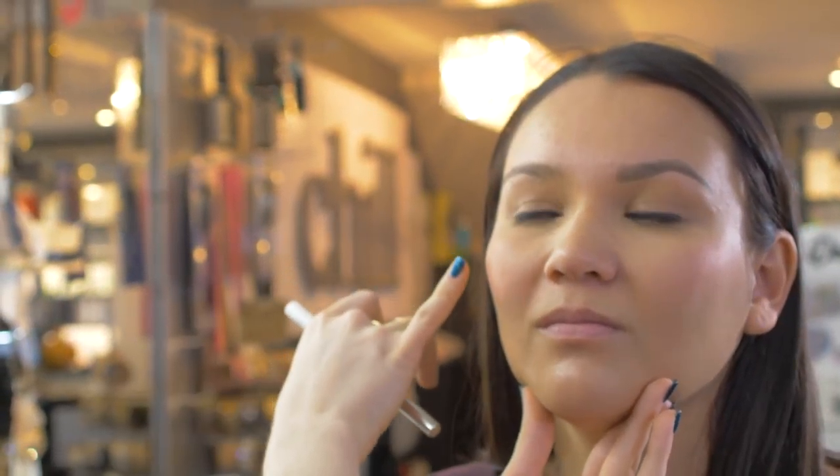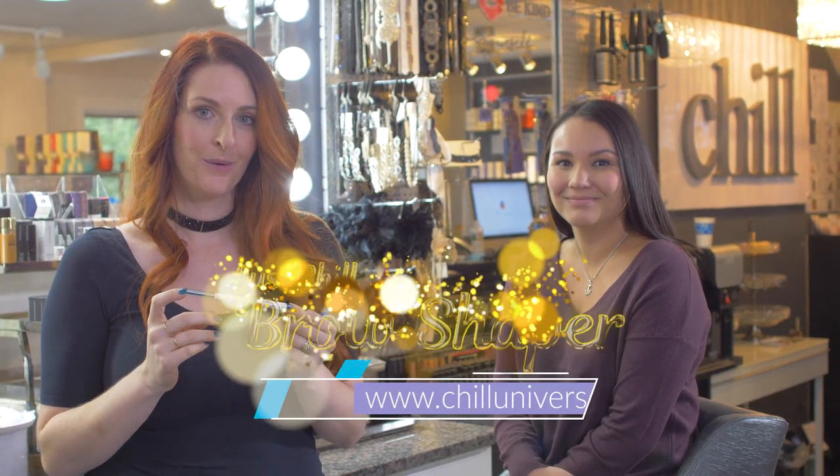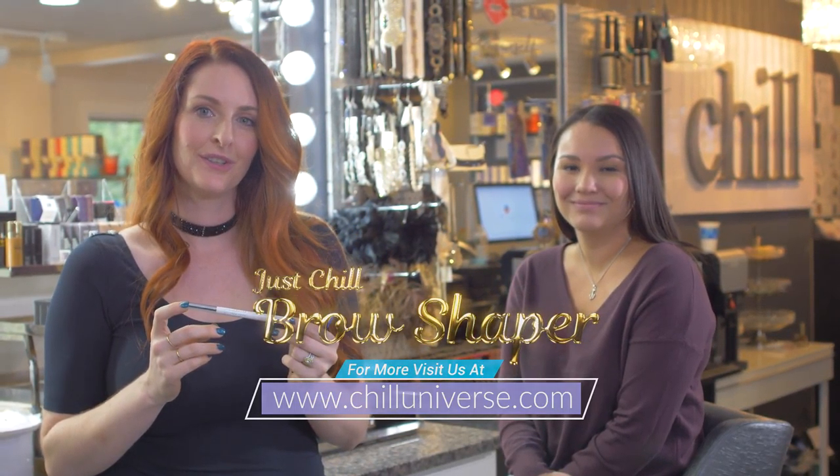We just finished Alexis's eyebrow on this side and this is her before. You can see how her eyebrow is nice and defined but still very natural looking. And that's how easy it is to master the art of the perfect brow with just a few simple strokes. Get yours today at chilluniverse.com.